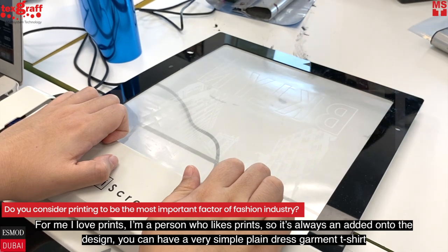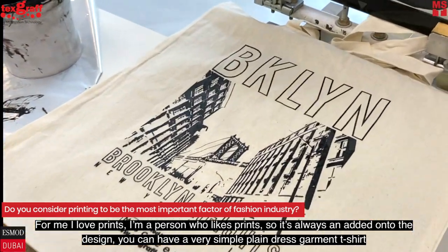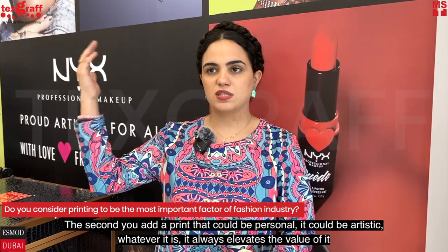I love prints. I'm a person who likes prints. It's always an add-on to the design. You can have a very simple plain dress, garment, t-shirt — the second you add a print that could be personal, could be artistic, whatever it is, it always elevates the value of it.